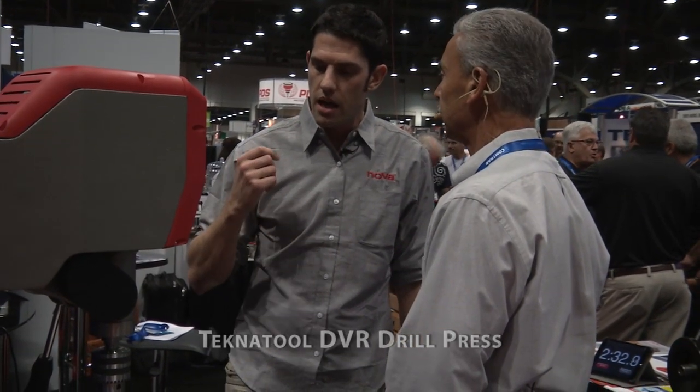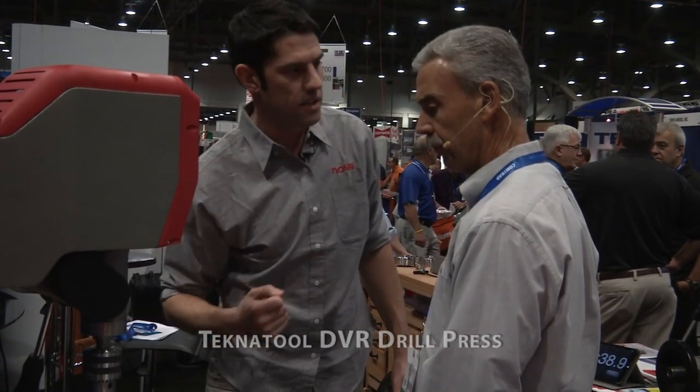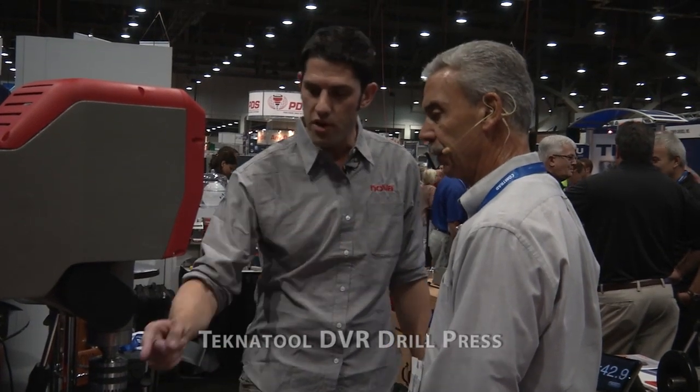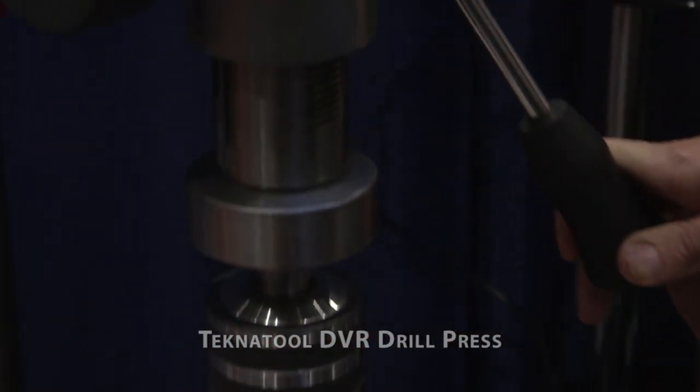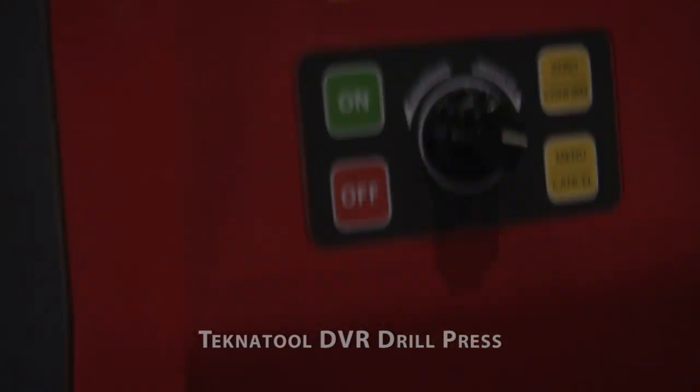What we know is there are three major dangers with drill presses. One is a broken drill bit. Two is getting your hands, gloves, or sleeves caught too close to the work. And three is your chuck key left in. So what we've got is a proximity sensor that will shut the machine down should it sense any of those conditions.